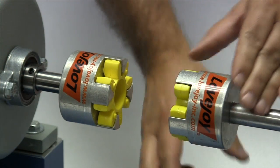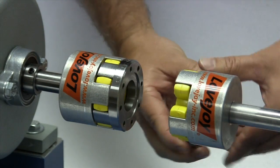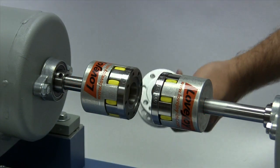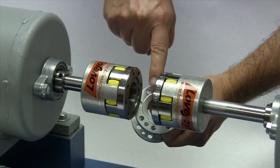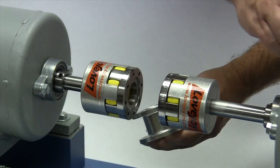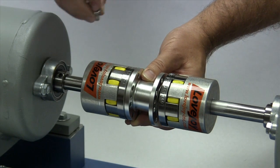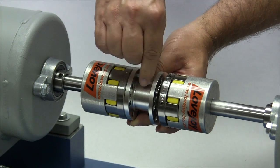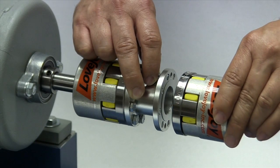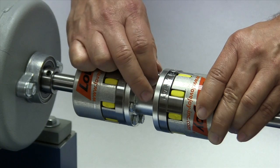Insert a spider into each of the hubs on the shafts, then place the jaw rings into each of the spiders. The spacer will be piloted to the jaw rings to ensure concentricity, and this pilot may require moving one hub back on the shaft slightly to provide clearance for the spacer. Move the spacer into place between the jaw rings and insert bolts through the spacer, threading the bolts into the jaw rings. The one hub can be moved back against the spacer, and the flange bolts should be hand tightened until all the screws are in place.